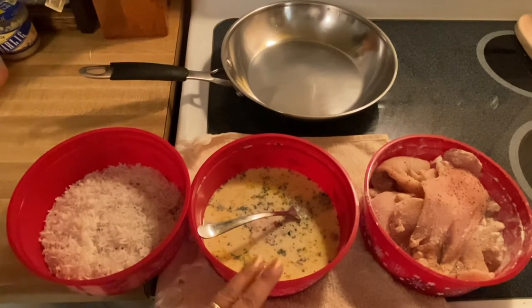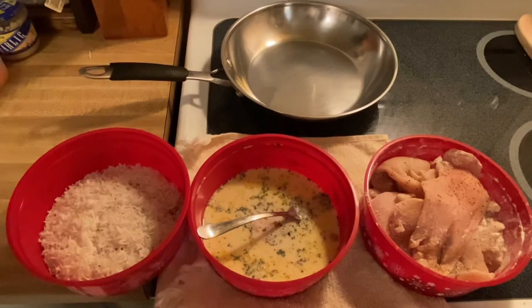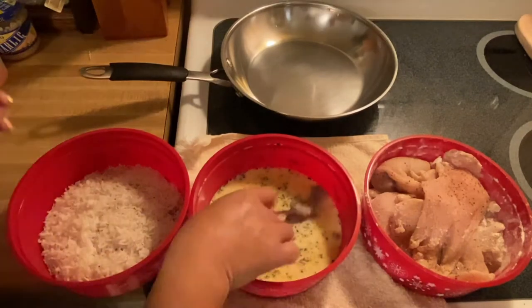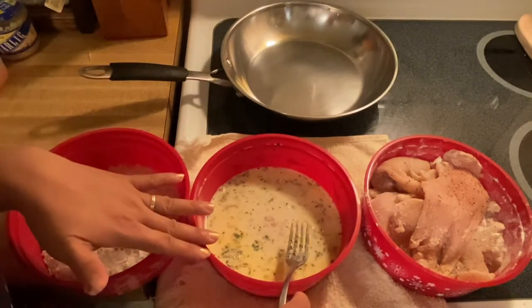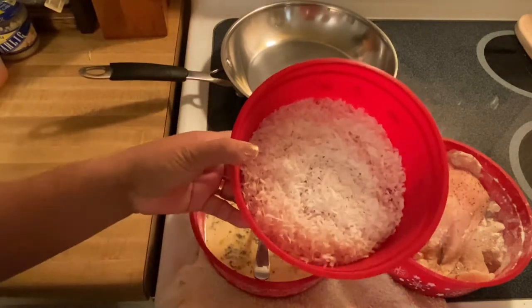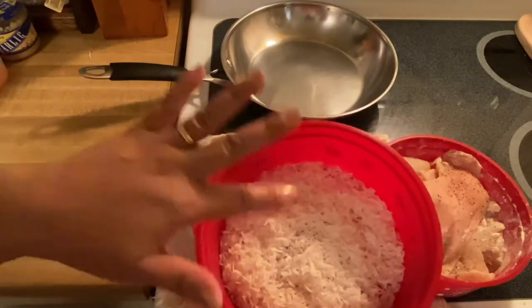And what I have right here is a mixture of our egg wash. So what I have is a couple of eggs, a little bit of whole milk, parsley, a little bit of black pepper. And of course, the special ingredient right here is the unsweetened coconut flakes.